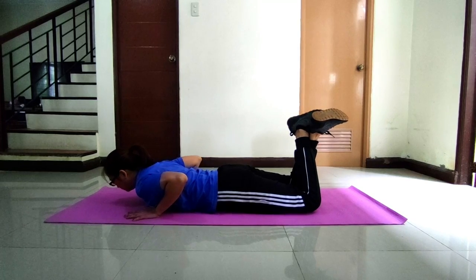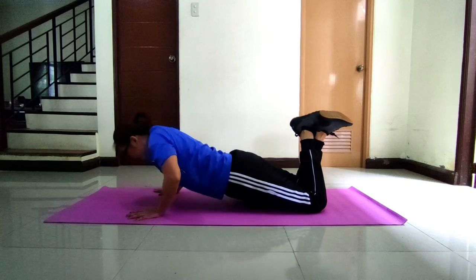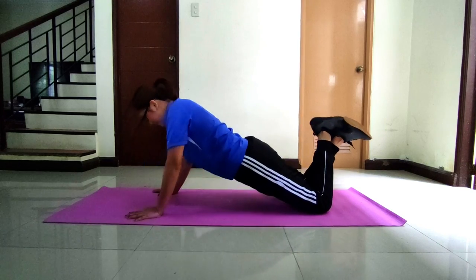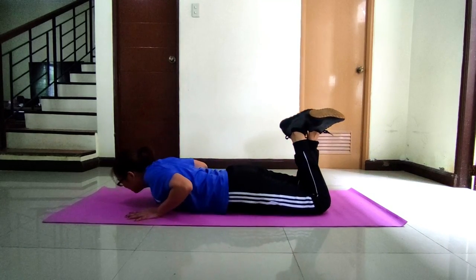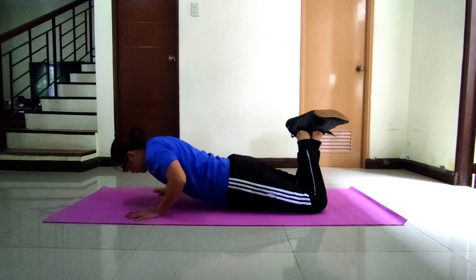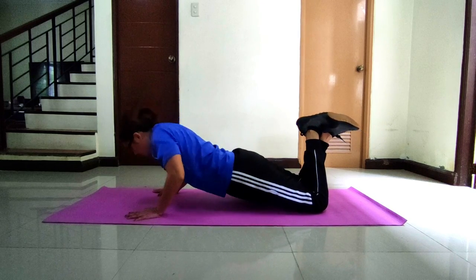Modified push-ups. In starting position, you have to lie down on the mat, face down in standard push-up position with your palms facing downward. This is the modified push-up for girls. You have to bend your knees in contact with the floor, stretch your arms, and keep your back straight. Then lower your arms until there is a 90-degree angle at the elbows. For the boys, you have to remain on the original push-up position.